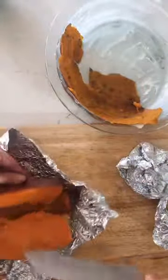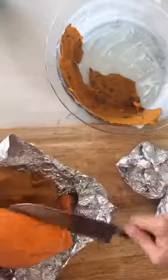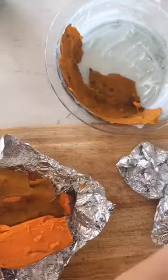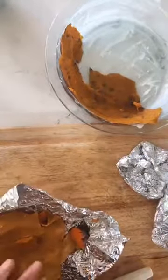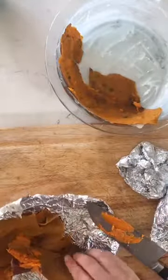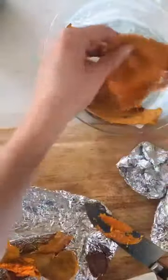Then I am going to take a spatula and mash the inside — the meat of the sweet potato — together and spread it in here. You may find that you don't need all of the meat of the sweet potato, and you can just put it in a container and save it for sweet potato mash. I love sweet potato!